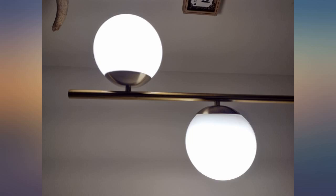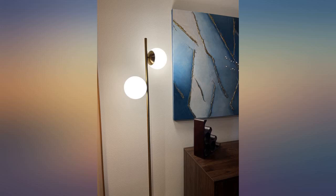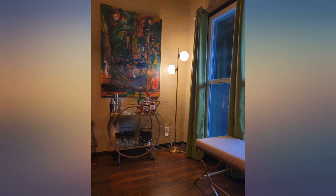Unfortunately, like other reviews listed here, one of my bulbs came cracked. The packaging needs more foam or packing material. The glass is super thick, so this must have been really banged around.